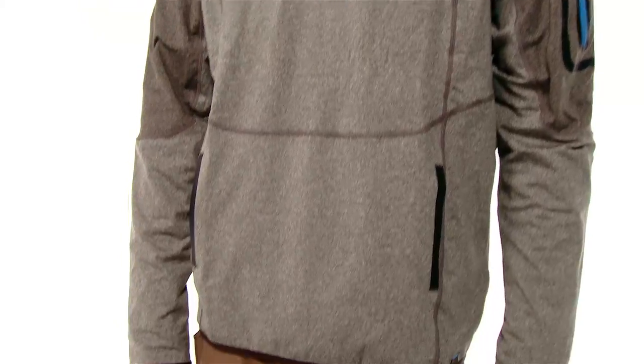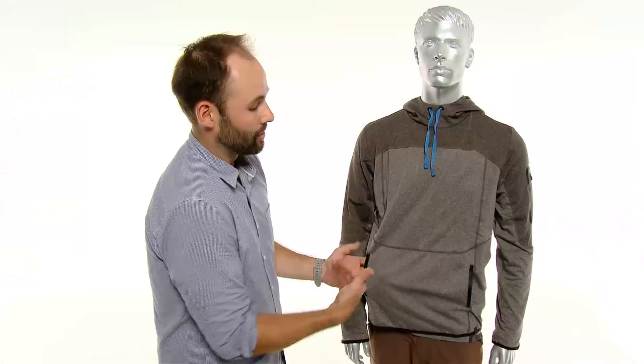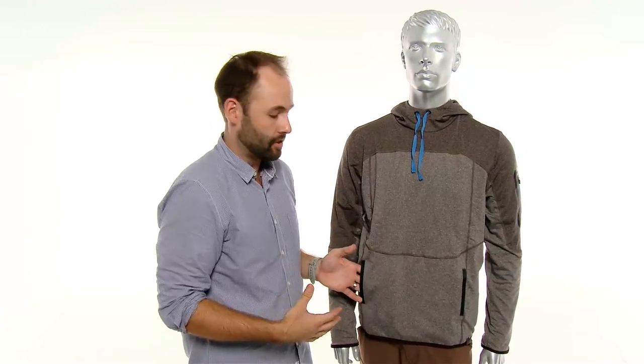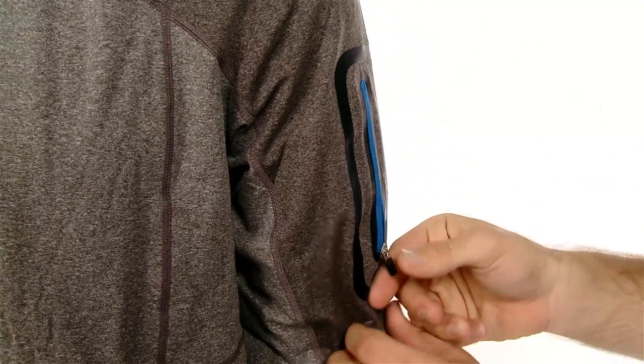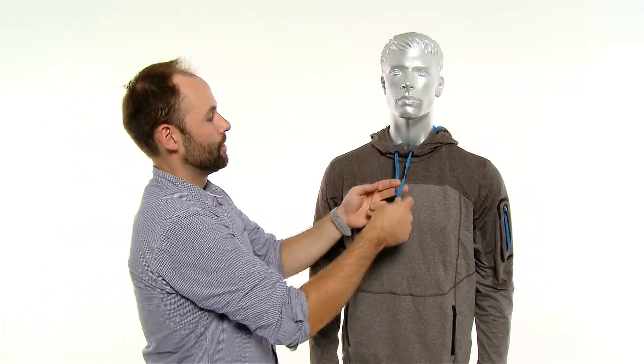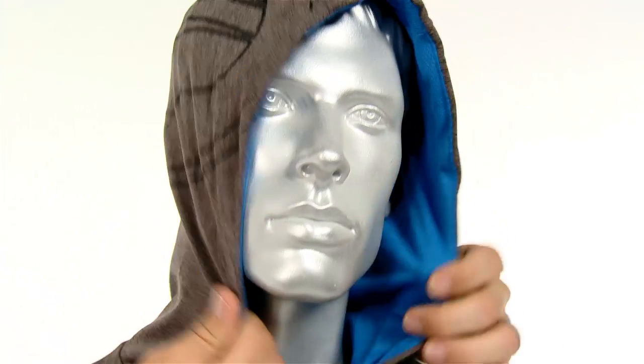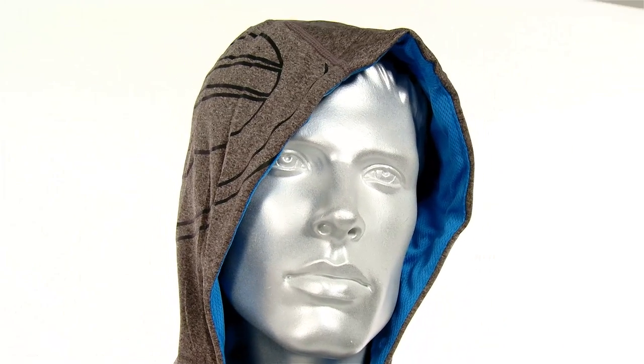It has two pockets. One is a big front kangaroo pocket with dual entry — you can store your essentials, anything you need to get to quickly right there. It also has a locking zipper upper pocket here on the arm. We also have a drawstring cord on the hood, so if it gets extra windy or if it's raining, you can just throw that hood up and cinch it down to a comfortable level.